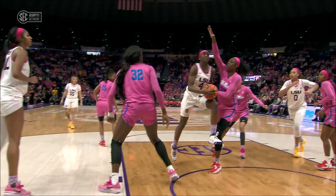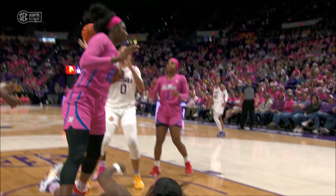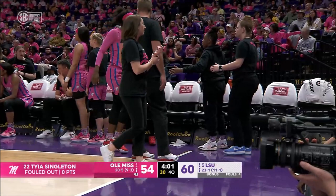She got tangled up with Johnson, I think, as she went down. So Singleton fouls out — that's some of the muscle that they've used underneath to try and keep Angel Reese off the glass.